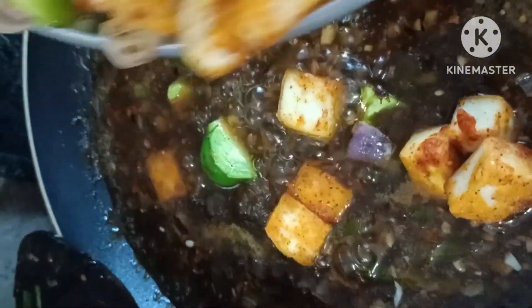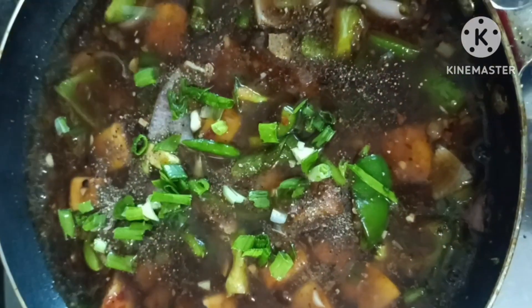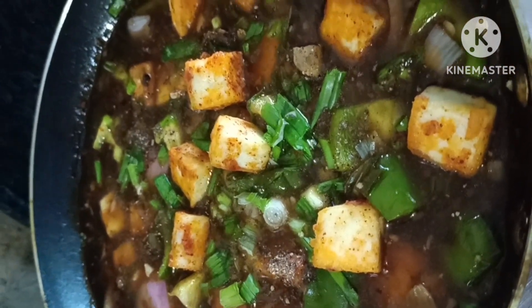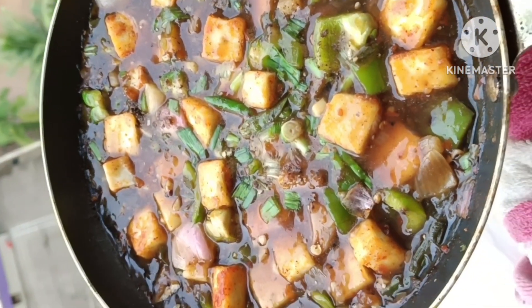Spring onions, soya chunks, soya mix — dilute with water and add to the gravy. That is also made with stir-fried paneer, capsicum, and onions. This chili mix is not yet done. We will add spring onions. If you like a roast, you can add some corn flour, 1 spoon of pepper sauce, and add corn starch in gravy.